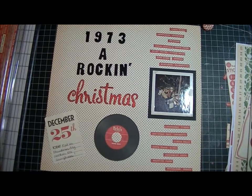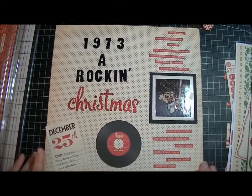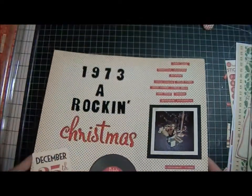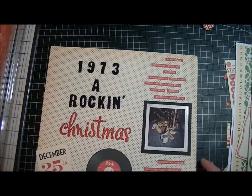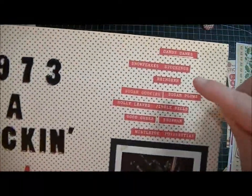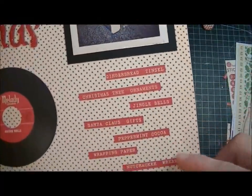Hi guys, I'm back. Here's another layout I did — it's me on Christmas and I'll show you the picture because it's really funny. Rocking sunglasses and a cowboy or cowgirl outfit. This was 1973 and I took some of the letters from the Holiday Style collection paper and cut them out and just used the words right here and right here.